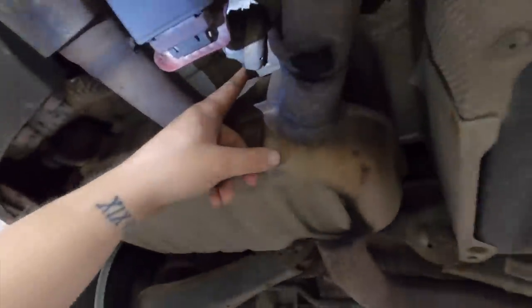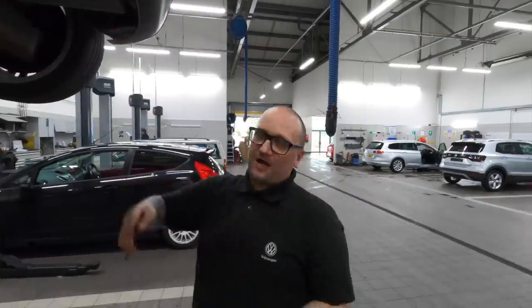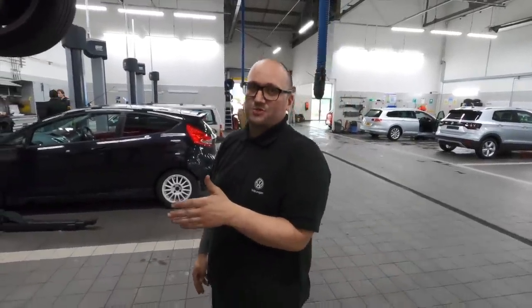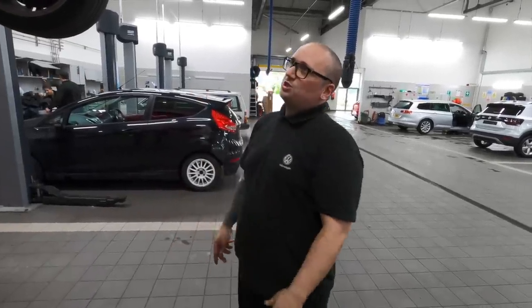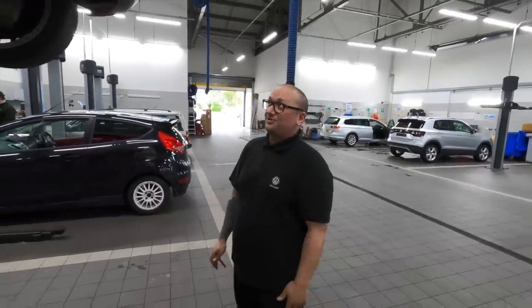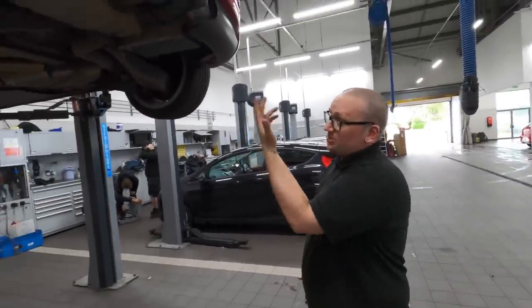There's also something cheeky they've done — the exhaust flapper delete. Someone has literally just pulled the vacuum solenoid off it, jamming it open. It's a baffle that closes off half the exhaust to reduce volume, and when vacuum is applied it opens and gets louder. With the solenoid removed it just stays open permanently. That's probably a big part of why the car is so loud — that combined with the resonator delete.